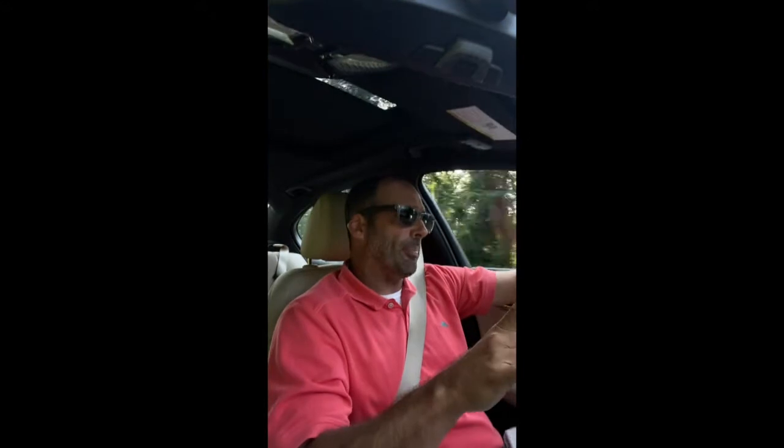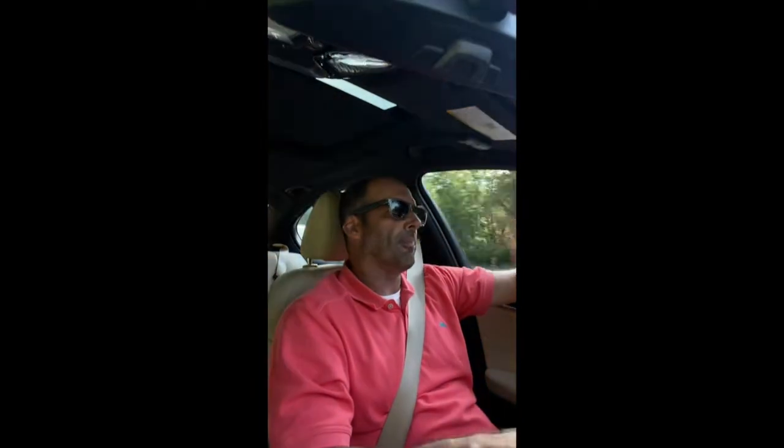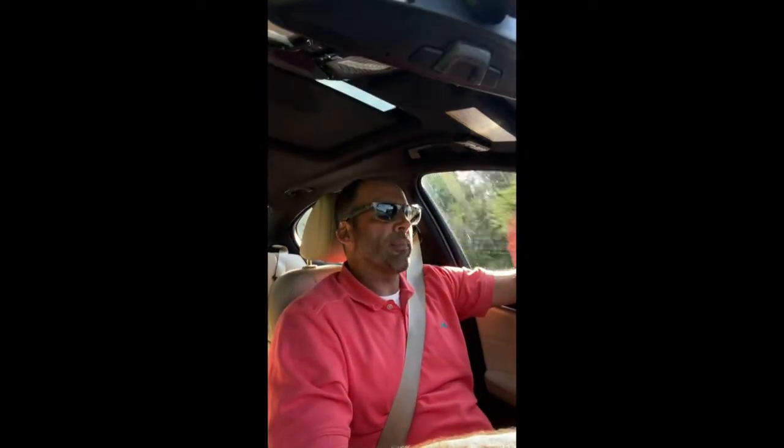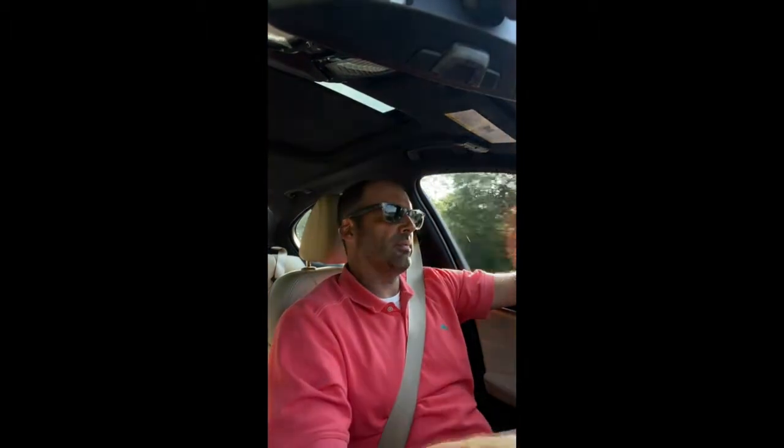He didn't opt to drop it down — he wanted it at countertop height, which to me says he's going to do a lot of griddling with it, as opposed to putting heavy stock pots on it. For heavy stock pots, you want to drop that burner down. The 30-inch Versa Power drawer means he can stick a lot of his tools in there — once he gets the teppanyaki griddle for the power burner, that could go in there. Other Alfresco accessories can go in there for the grill: the solid fuel box, the steamer fryer. It's got a lot of capacity. I actually use that drawer under Kamados, whether it's a KJ or a Primo — it's fantastic as a utility drawer for many of your smoking tools.